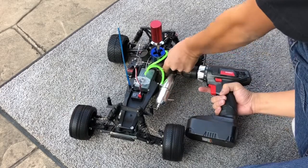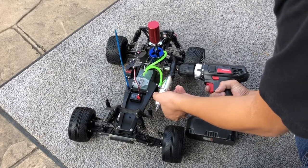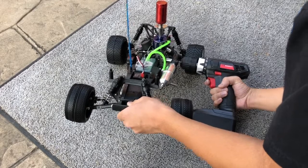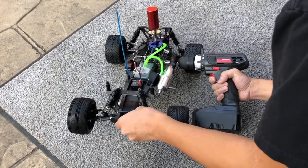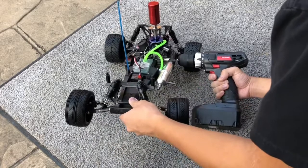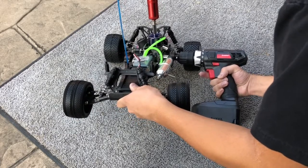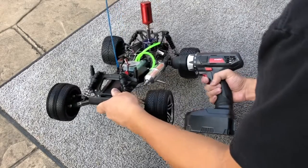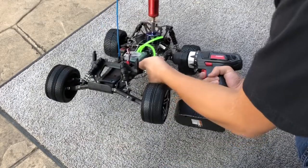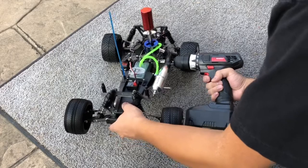Sometimes this bolt doesn't want to go in — okay, there we go. I can see the nitro fuel coming in.